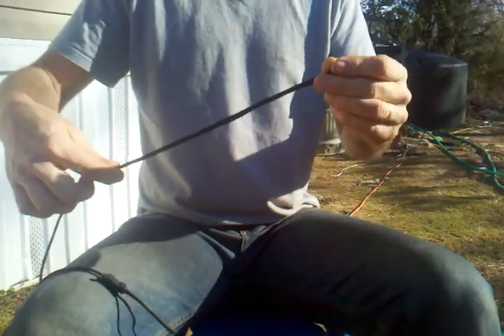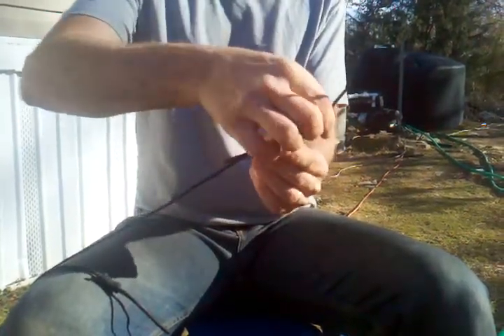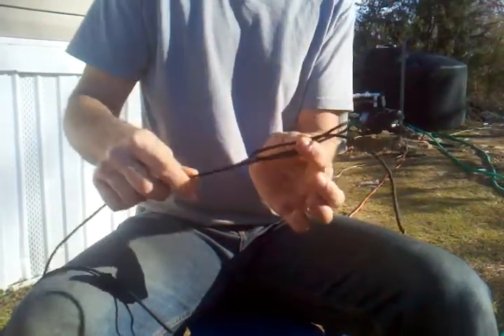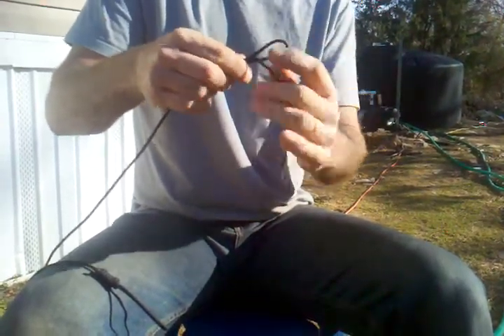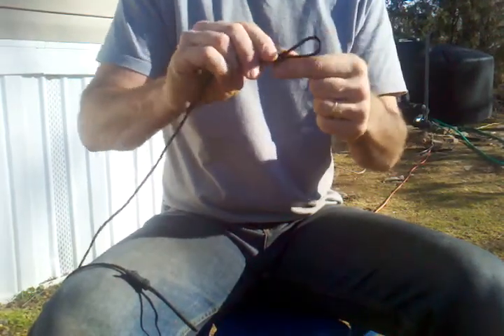I'm using about a quarter of it there. Now we're gonna bring and make another loop and it's gonna go over the top of your main rope there. So we have something that looks like that. Now we're gonna pinch that all together. This is gonna be the noose end up here.